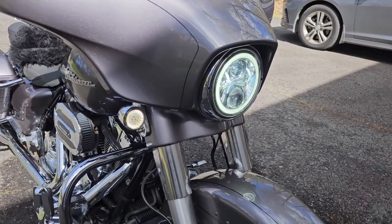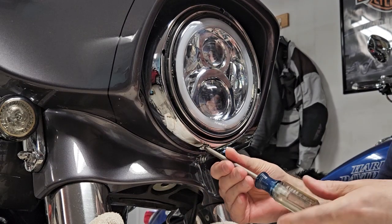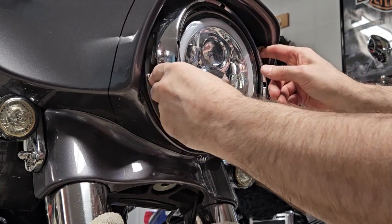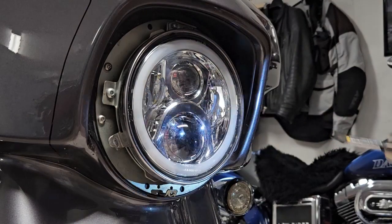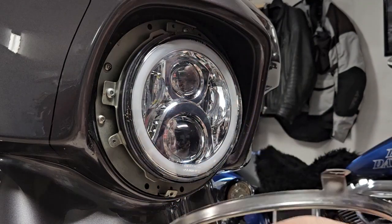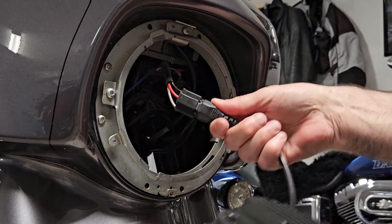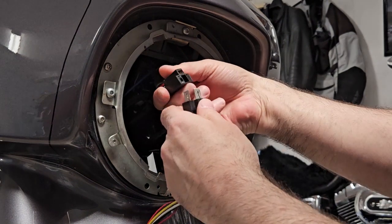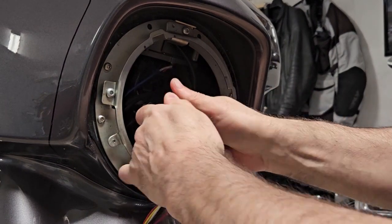The LED halo is on the lower end of the spectrum in terms of cost. It's a really good-looking headlight, and I don't ride much at night, so I was happy with that. But with a year gone past, I just wanted more light up front, especially on dark country roads with lots of twisties where I live. The new light I'm going with is the Probeam Adaptive 2, and I'm really excited to get this on the bike.